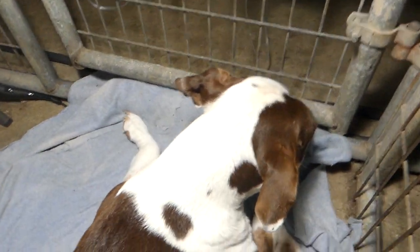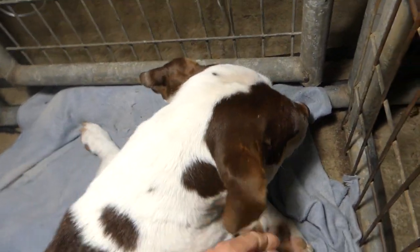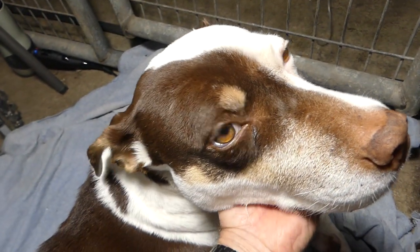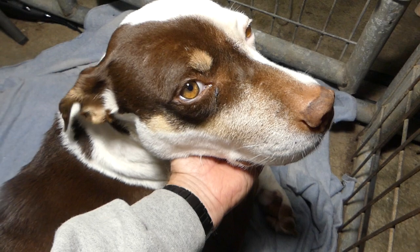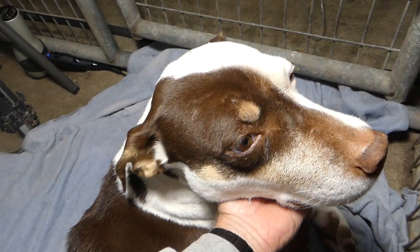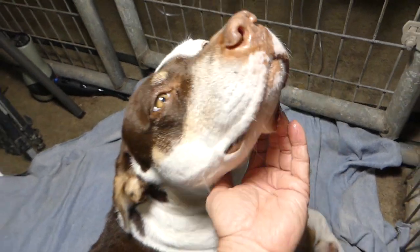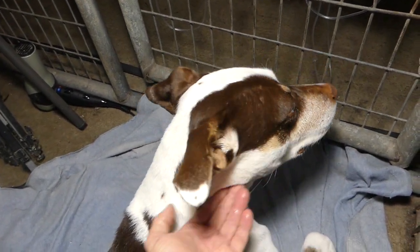I love you, Goody. I love you, honey. You're such a good dog — because you're good, we named you Good, and we call you Good because you're just good. I love you, baby, forever and ever.